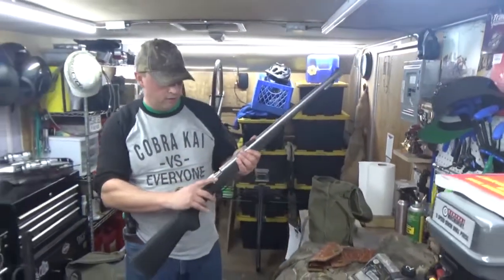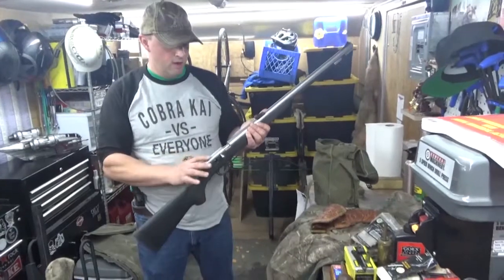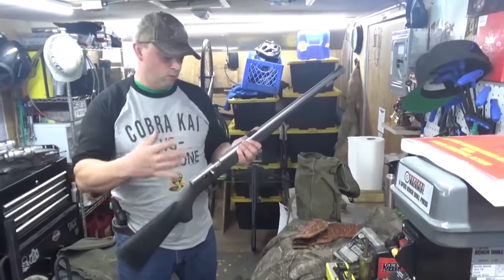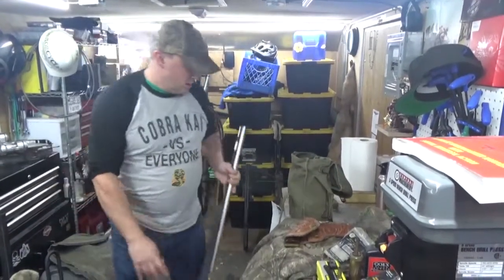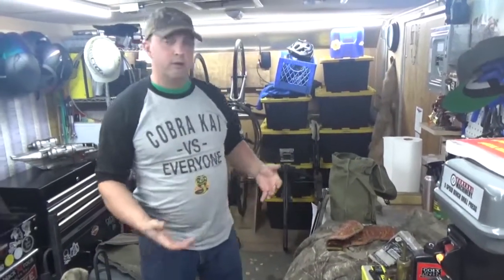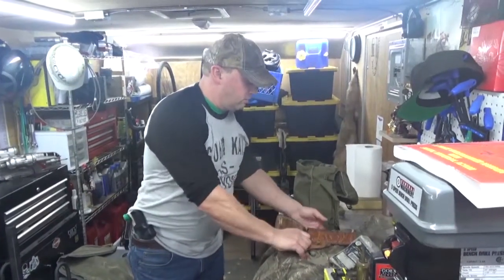For the state of Oregon, to be legal with an inline or any black powder muzzle loader, it has to have an open ignition — basically exposed to the elements. For some reason they want you to be subject to water, wind, or whatever else could interfere with your shot. You are not allowed to have a repeater, revolver, or anything that fires more than one shot at a time.